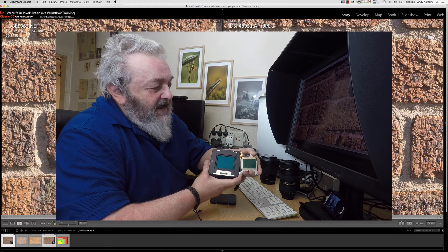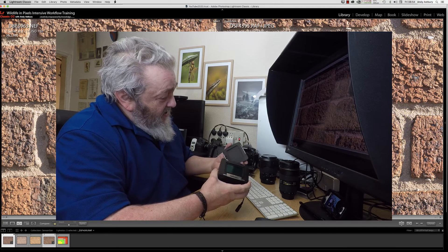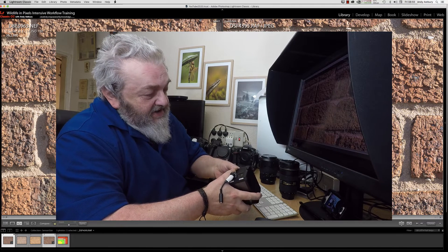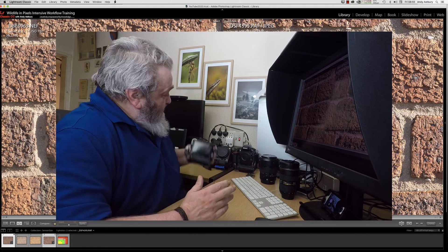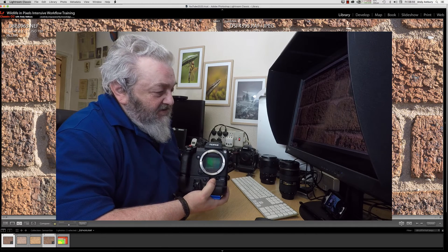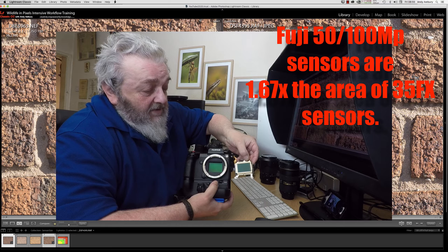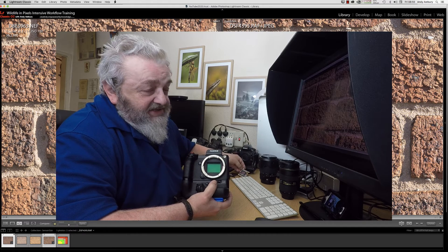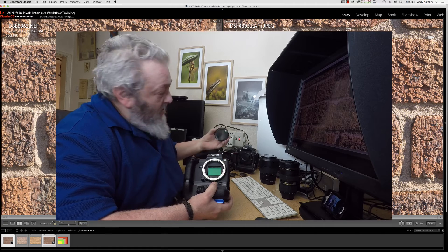I'm just going to try to angle it so you can see the massive difference in sensor size. You just have to ask yourself: why do people spend the money on these sensors? There's got to be a reason, and believe me, they don't spend it for fun. The other camera we've got is the Fuji GFX 50. There it is — and again, here is the 35 millimeter full-size sensor of your traditional DSLR or mirrorless camera, and here is an APS-C or 1.5 crop sensor, just for comparison.